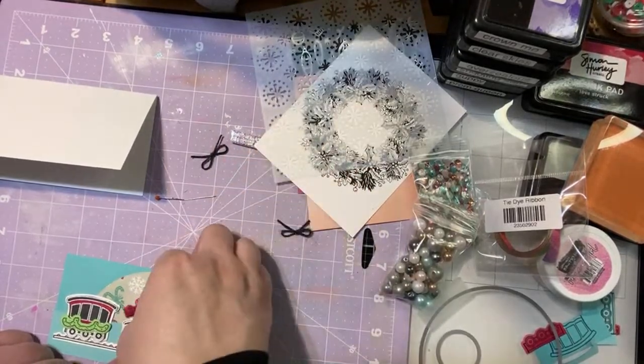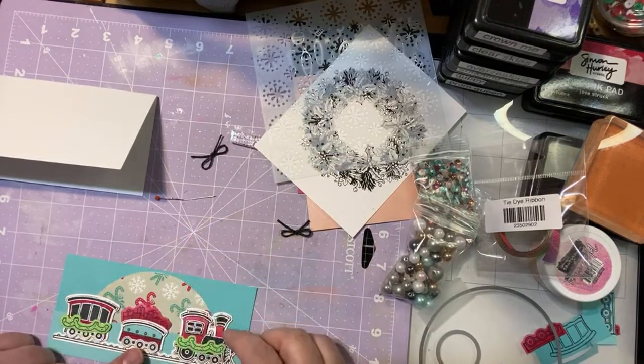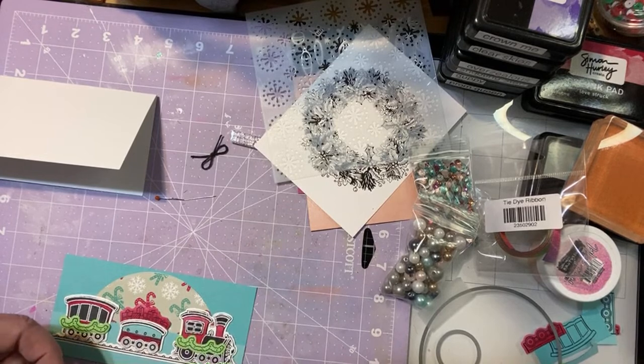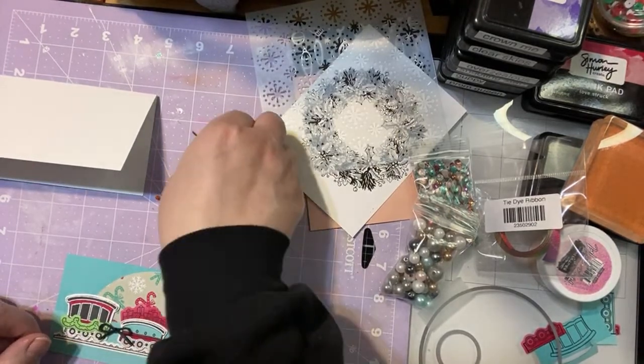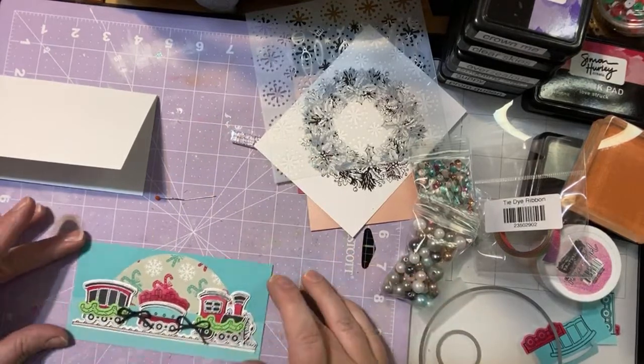This cute little stamp set also has a little train track, and a die thankfully. So we're just going to put a little train track on there. I'm guessing where to put it so hopefully it lines up okay — I am live, so anything's possible, right? And then let's see how that works. And then we'll just put our little bows in there — push it up a little bit.